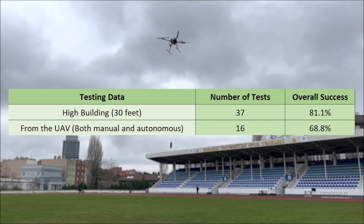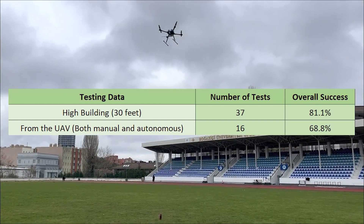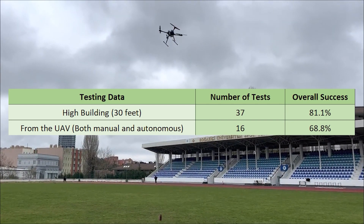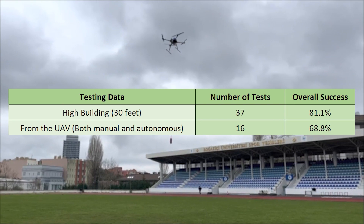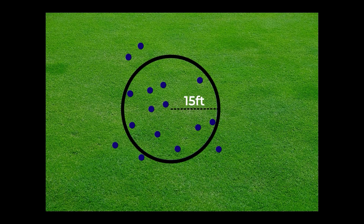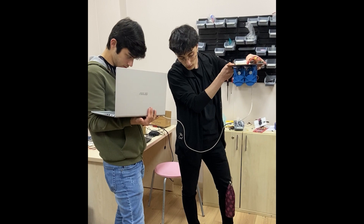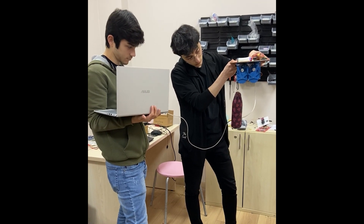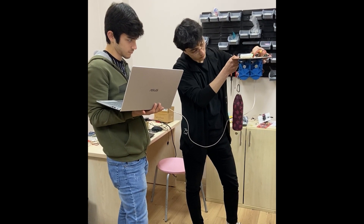A total of 37 attempts were made from the top of the building at 30 feet. The success rate of building tests was initially below 55%. After reaching 80% success rate, the mechanism was tested on the UAV. In 11 out of 16 UAV tests, the payload was successfully delivered to the ground from above 90 feet. After completing the 5-foot, 30-foot, and 90-foot testings, the payload mechanism was quintupled to drop all payloads in a single flight. Testing of the quintupled mechanism is still ongoing.